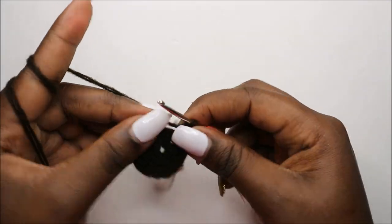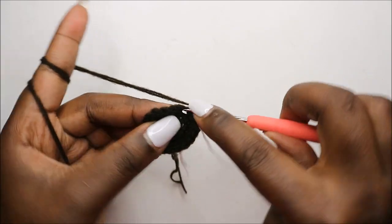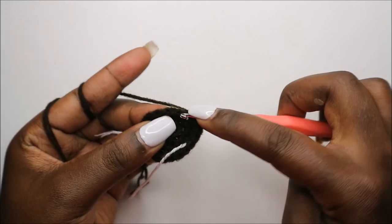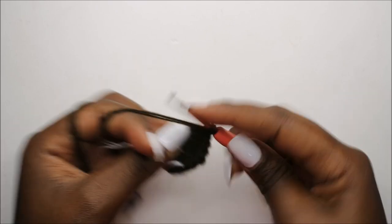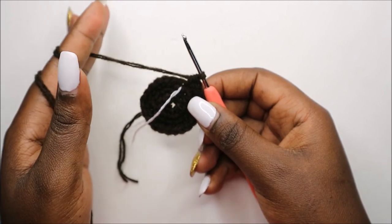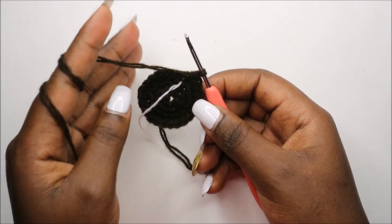Now in our fourth row we'll do two single crochet, then increase and repeat all the way around for a total of 24 stitches: single crochet one, two, and increase — repeat that all the way around. After you're done with that, for the next 32 rows — which is from row five to row 36 — we are going to do single crochet in each row for a total of 24 stitches in every row.